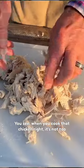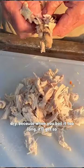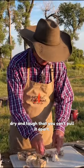You see, when you cook that chicken right, it's not too dry — because when you boil it too long, it'll get so dry and tough that you can't pull it apart.